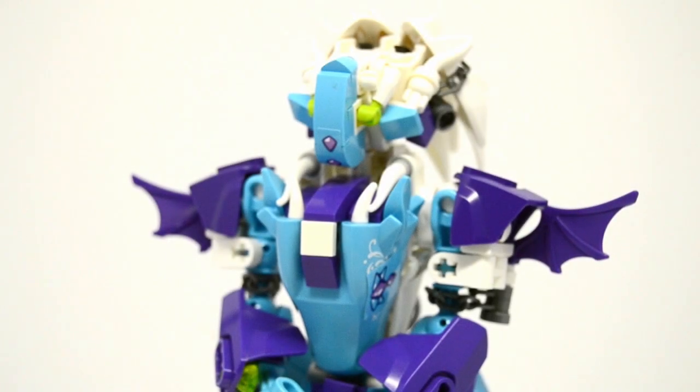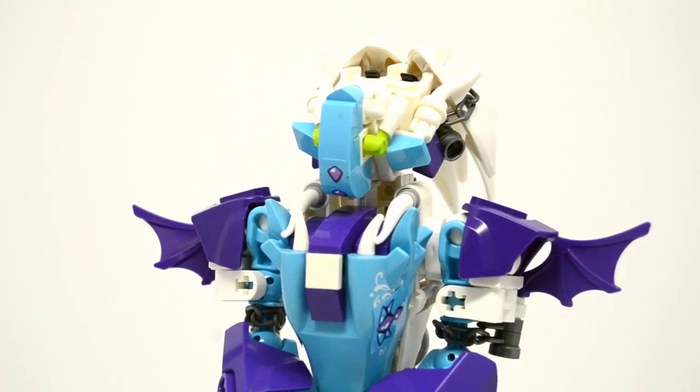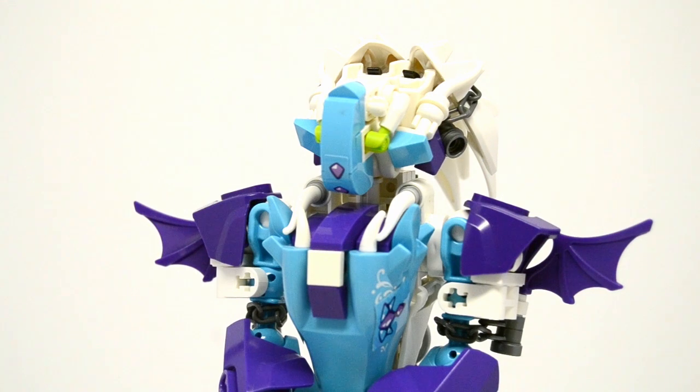Hello everybody, this is shadowgeo665 doing a review of Felicia the Water Dragon. A lot of people would call this a system MOC, but I don't think it is - I don't know. This is Felicia the water dragon. Way back, some of you may remember I reviewed the Elves water dragon set, and a lot of those dragons are still available, but some aren't. The water dragon in particular is still very much available.